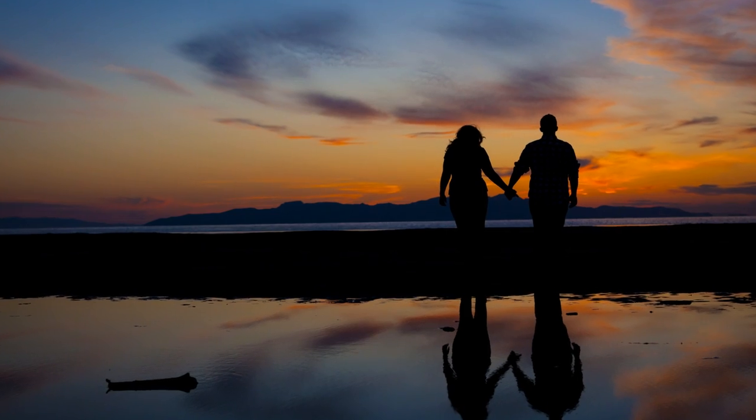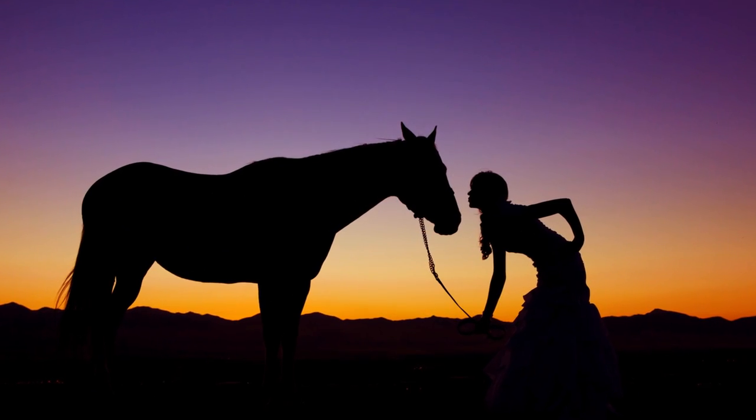Hey, I'm Bethany with Photographer Overnight, and today I'm going to show you how to get some awesome silhouettes with your camera.